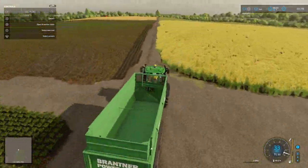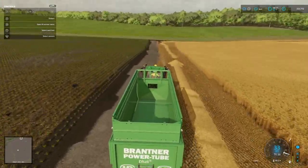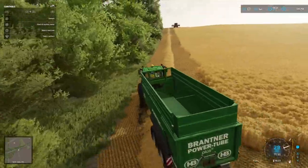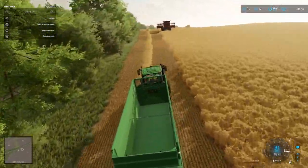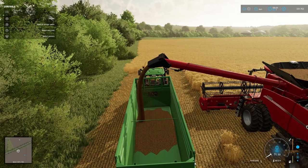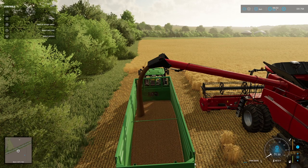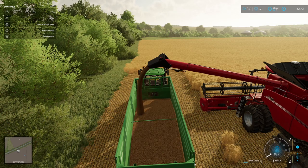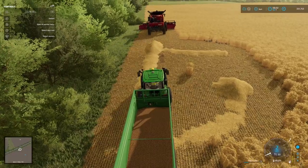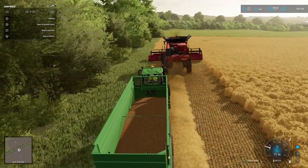It looks like it is full down at the other end of the field which is good. We should get a good harvest out of here because it was I think way up in the 90s in terms of production, so it is ready to be emptied. First load of barley, first load out of the new fields as well, so that is all pretty good. Might have to think about getting a bigger trailer soon as well. Off he goes — we will just follow him down. Shouldn't be too far before he is full again.